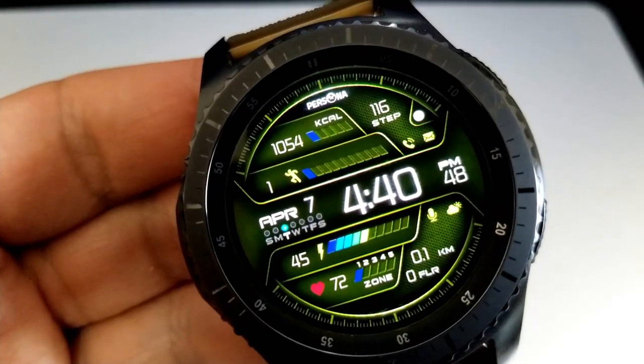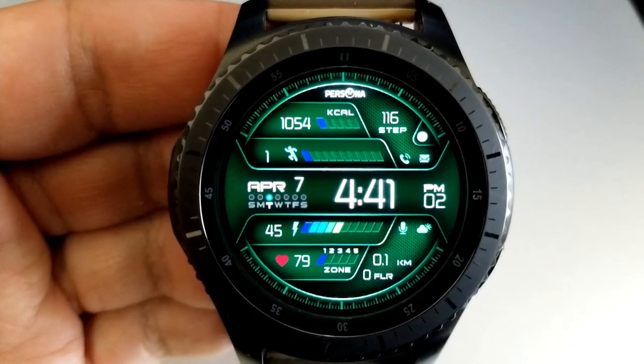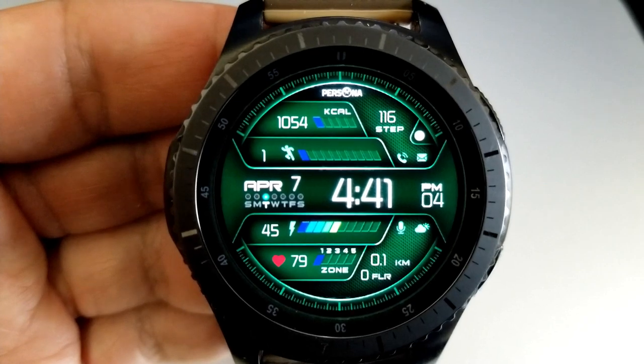Just to the right of these activity stats is additional data for your distance moved as well as your floors climbed. This one also comes with nine app shortcuts, with seven of those being assigned to fixed apps and the remaining two launchers being customizable.